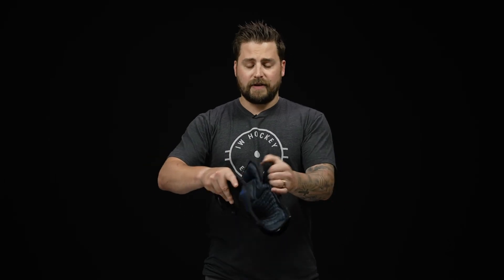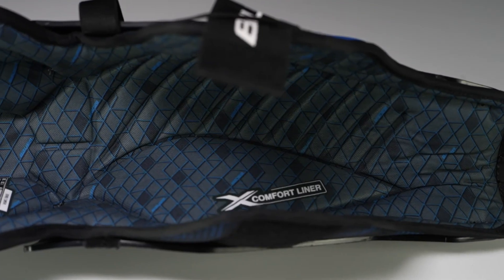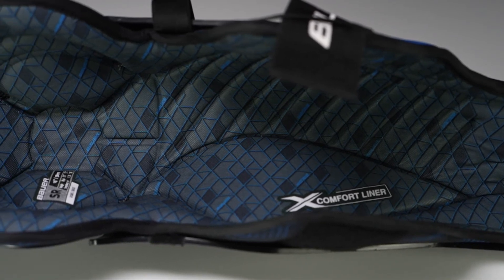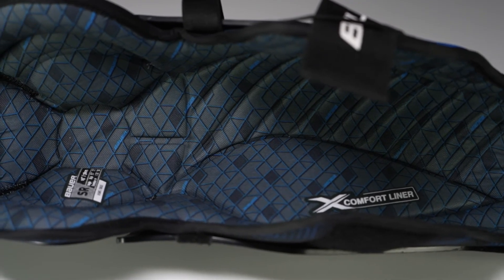Diving into the liner, we have a sublimated hydrophobic mesh. There's nice soft, thick foam in there for your comfort, and this sublimated design has a nice detailed look. It's also going to wick away sweat and moisture to keep you cool and dry during the game.